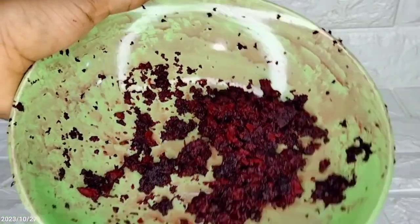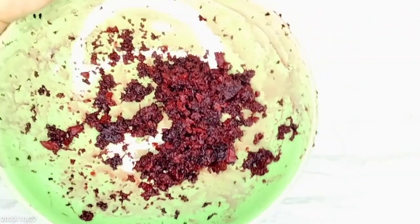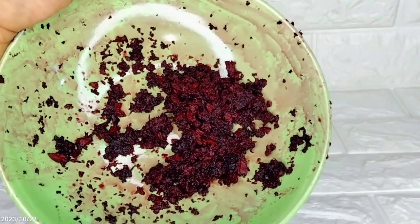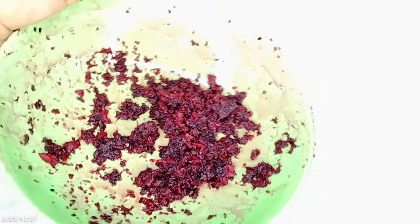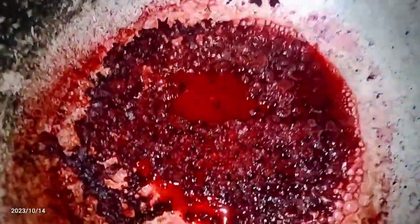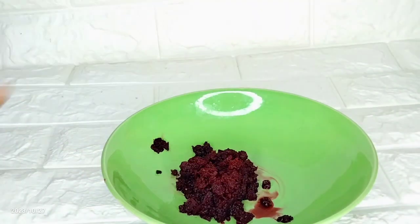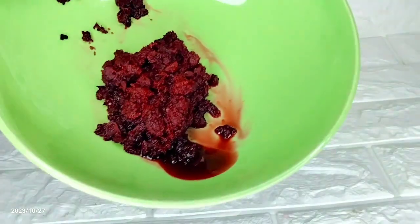I wasn't able to use my blender, but I was able to use the grater. After grating my beetroot, this is what I got. The next thing you want to do is steam it — heat it up for about two to three minutes. Please make sure you heat it on low heat. After heating it on low heat, this is what we've got.